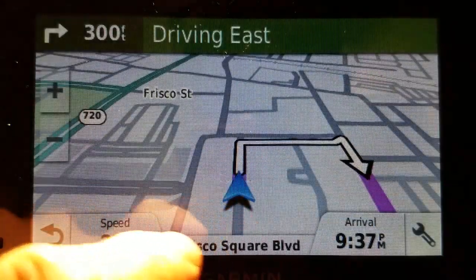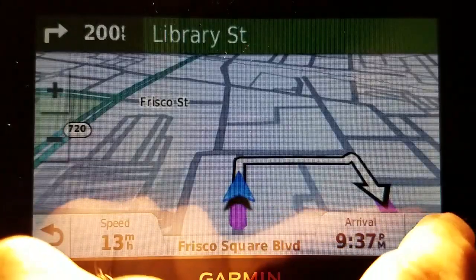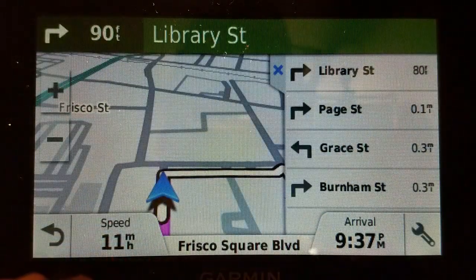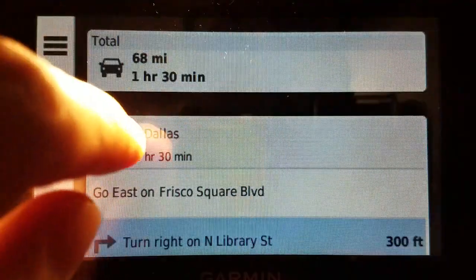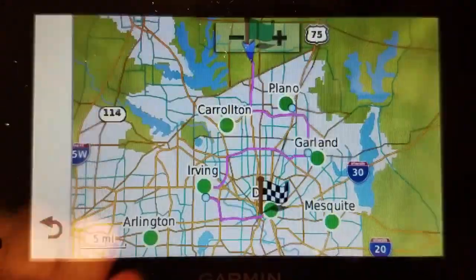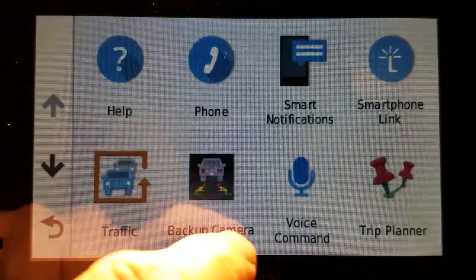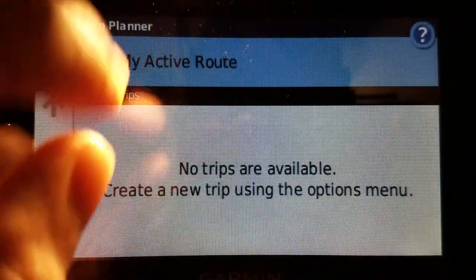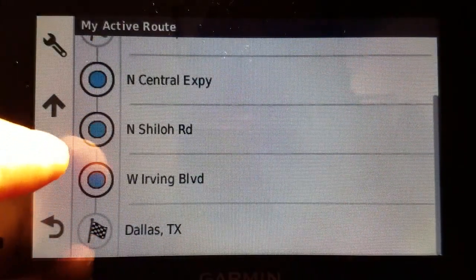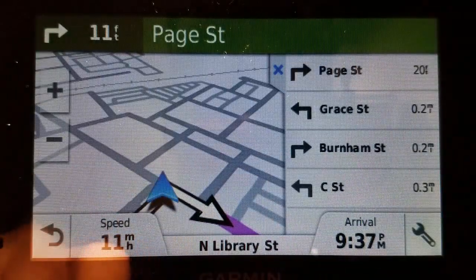Simulate, yes. Get rid of the volume. And because this is a DriveSmart 50, I can bring up a turns list. I can also click here to view the map of the overall journey. And in addition to that, I should be able to go to apps, trip planner, and my active route, and save it. If I wanted to save this route, I can totally do that, so I can remember it for a future trip.